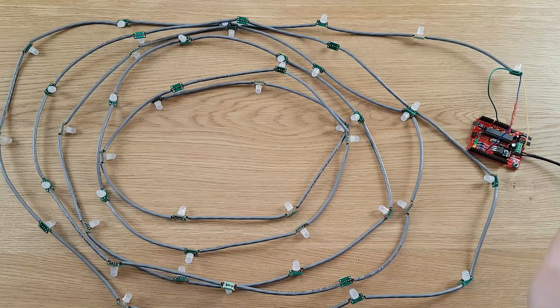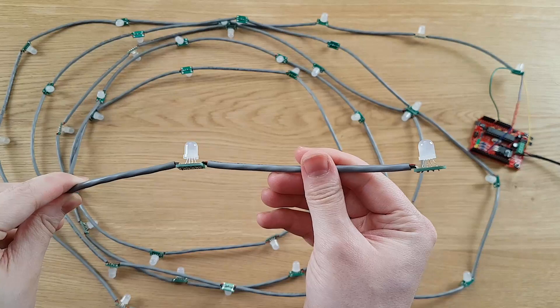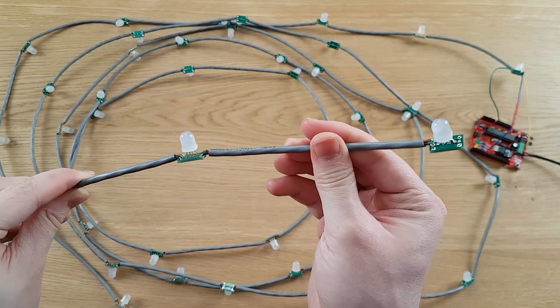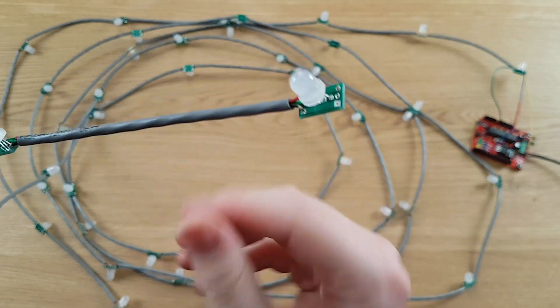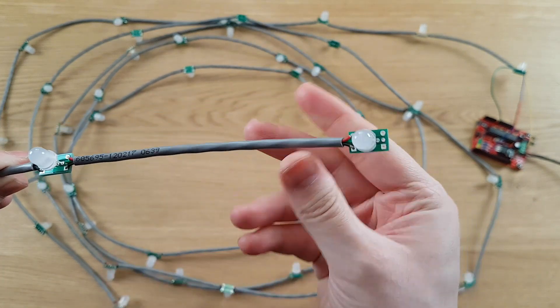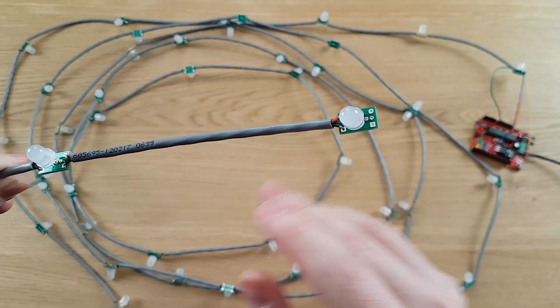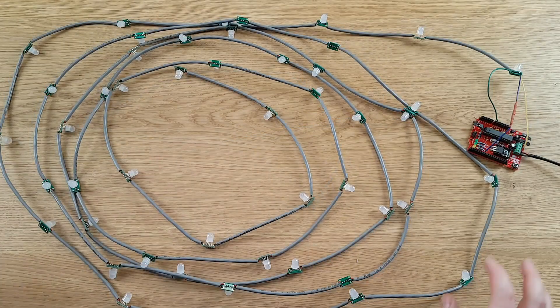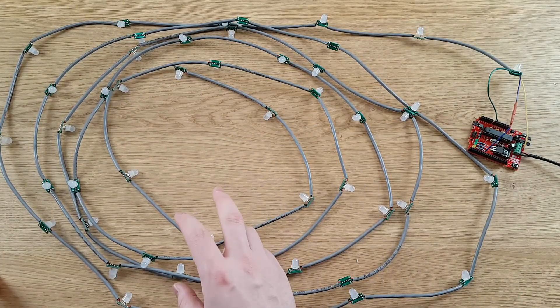Here are the finished Christmas lights. You can see that we have the Neopixel clones here attached to the PCBs, they're all soldered in place, and then they have the three-conductor wire going between them. The green wire is the data wire, the red wire is positive, and the black wire is negative. In total we have 48 LEDs here and 24 feet of cable.